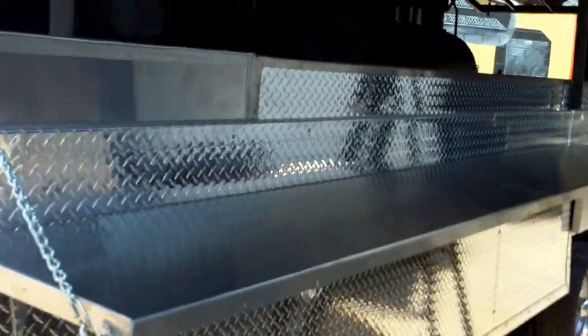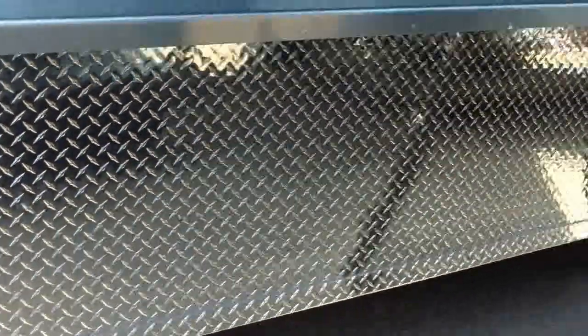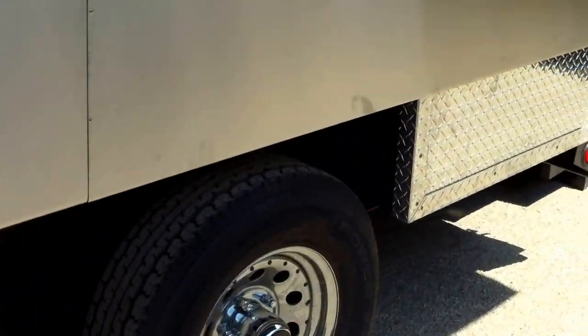All the way across the trailer it's got these stainless steel serving trays and fold-down LED lights — very nice. Heavy duty triple axle here.